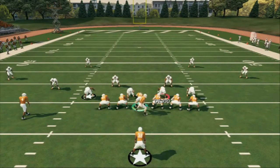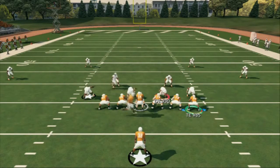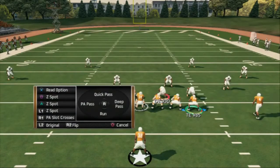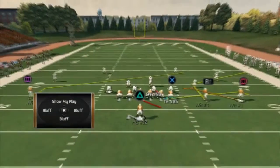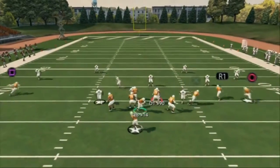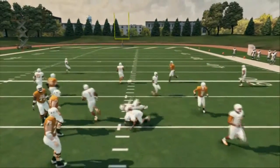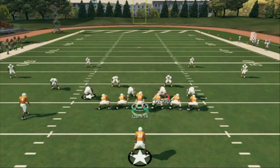The beauty of this is, once again, audibling to our other formation. We can come out, motion across, and once he gets across, we can easily audible — I think it's the L1 audible — into our single back wide trips, and we have a Z spot from here. Now we're just still working the same concepts, just from a different formation.